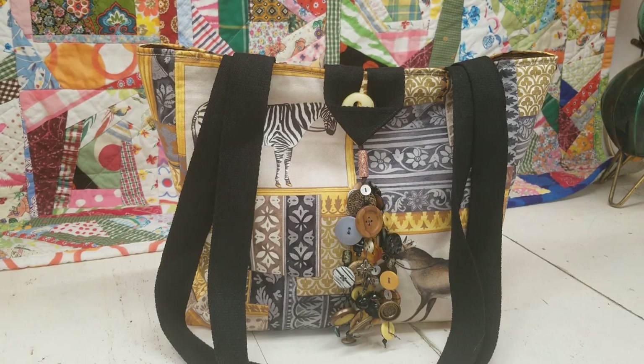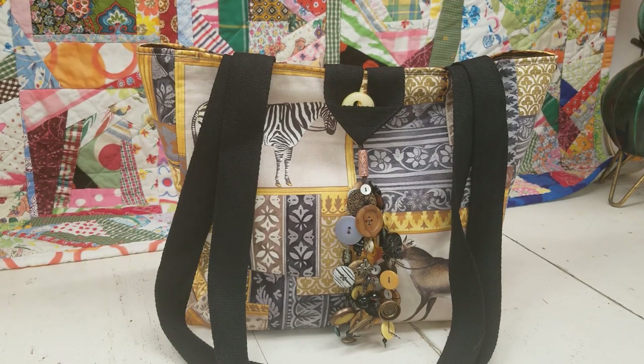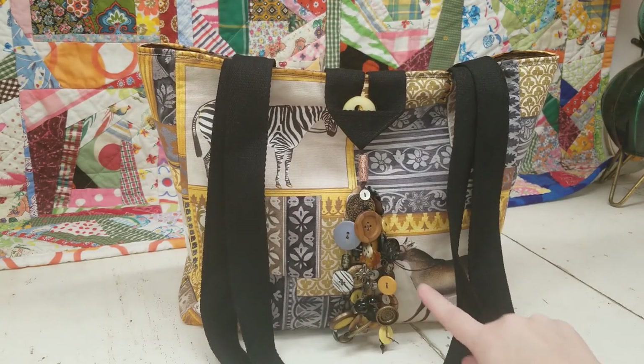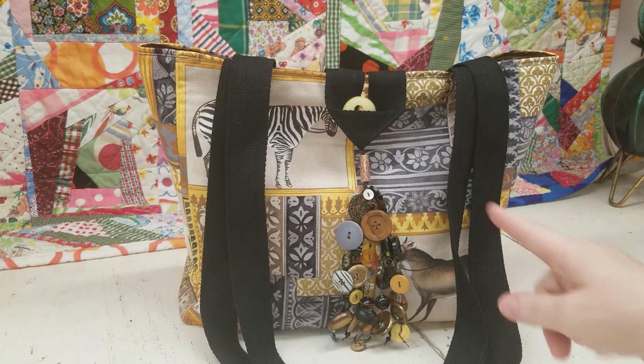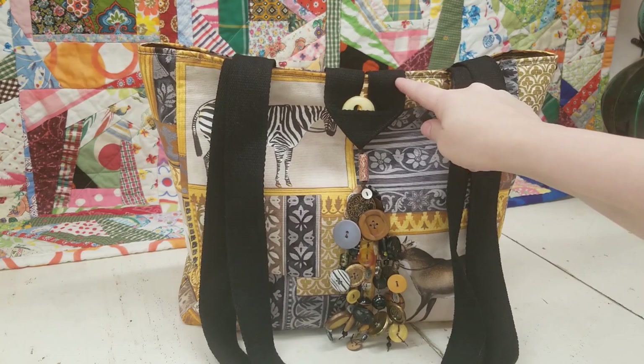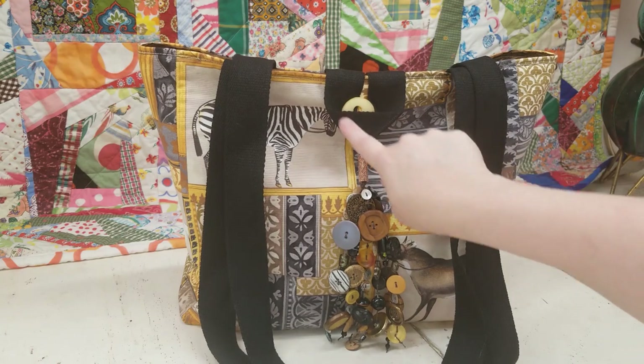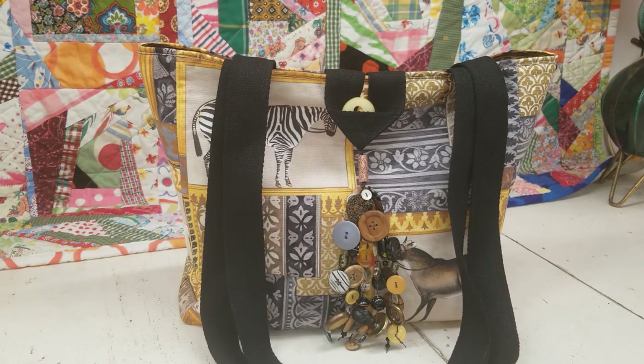Hello, this is Leah with Scraptastic Patchwork, and I recently made this bag from my shop. I used this fantastic home decor fabric that I was hoarding — I just think it's beautiful and quirky and lovely. One of the unique features is this knotted button charm that I attached to the bag and then made this button tab as the closure. I thought I would do a quick video showing you how to make this button tab. If you'd like to look at the details on this bag, I'll link my shop below, as well as the link to the video where I create that knotted button charm.